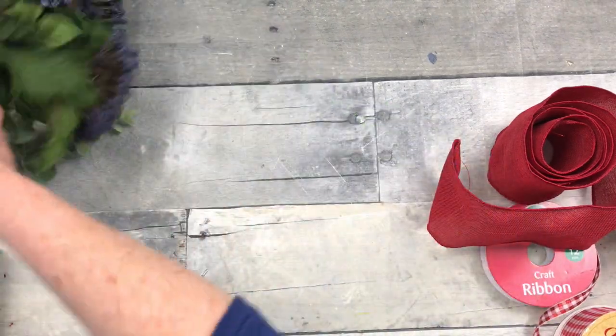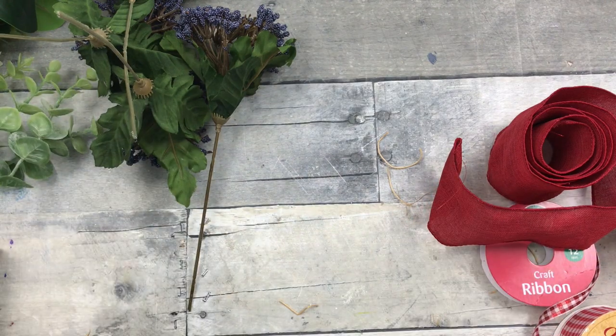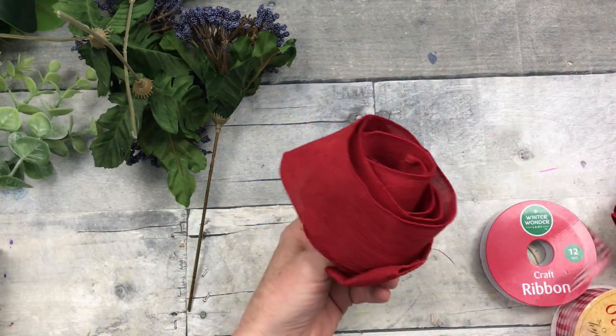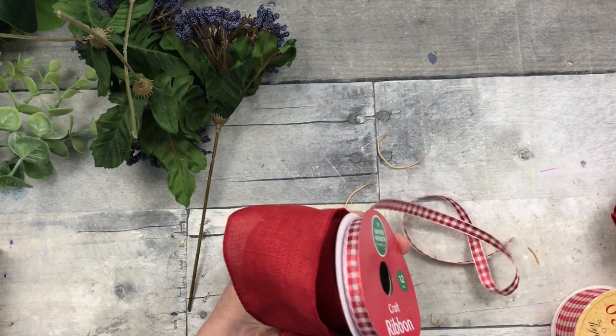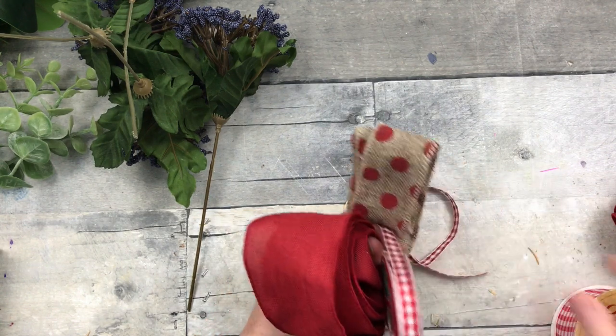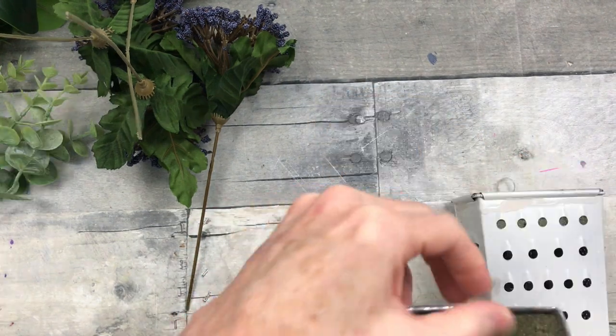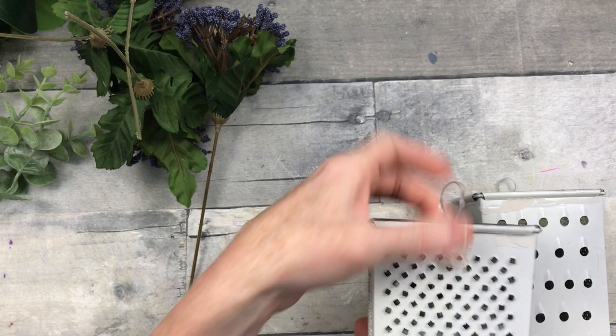I have some thrifted picks. I do not know what this stuff is called, but you can use moss or whatever for the bottom. I'm going to look at a bunch of different types of ribbon to decide which one I'm going to use. I wasn't sure in the beginning, so I've got a variety — some are from Dollar Tree, some are thrifted, some are from Big Lots.